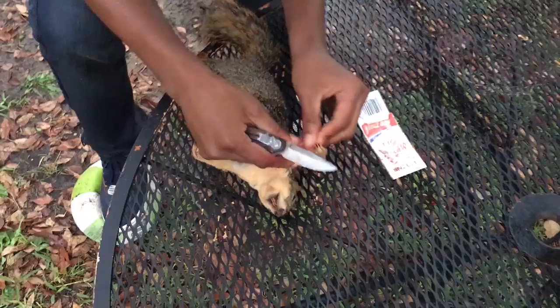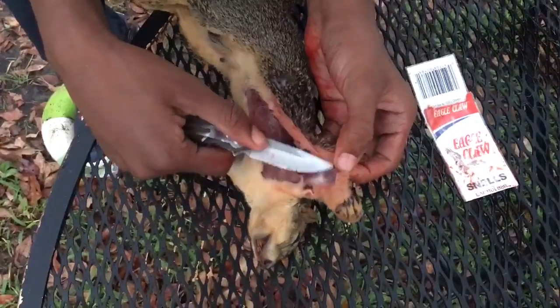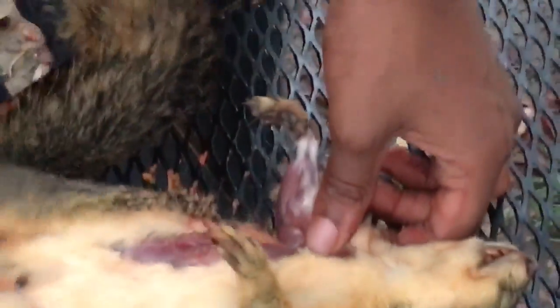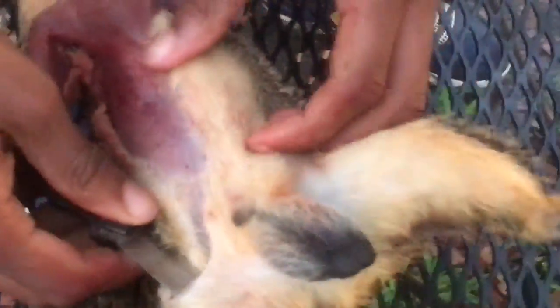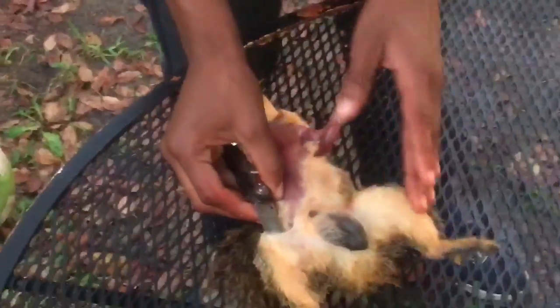Next step — we pulled the arms out. I'm gonna pull this arm out and just lay it down. I'm just trying to cut this open. We got the other arm moving, got some of this side. When I get to this leg I'm gonna start cutting this part.